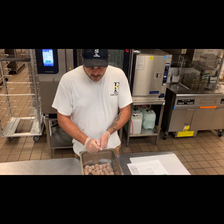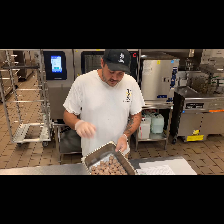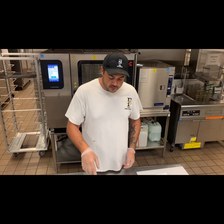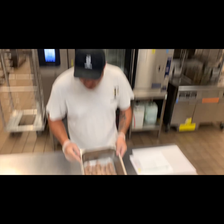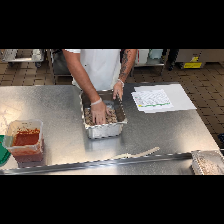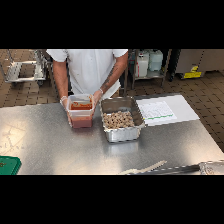The next step is we should have thawed these meatballs overnight in the fridge — that'll make them nice and soft and quicker to heat. Spray the inside of a hotel pan really, really well. This is a very small batch because we didn't want to make a whole batch just for this video. Meatballs placed in there.